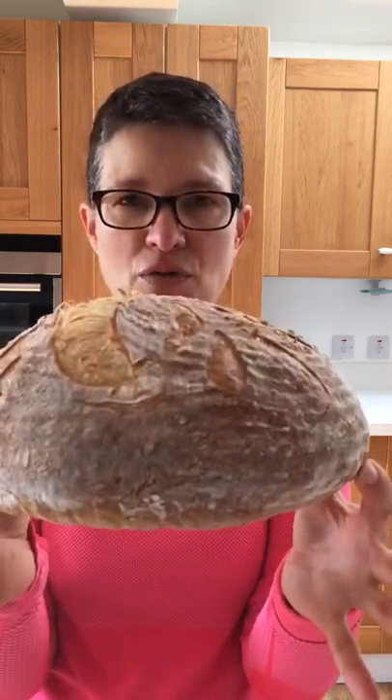Just some tips to go into the weekend if you're planning to bake — you can keep it simple. It can be a simple and straightforward process to make happy, healthy, lovely, tasty bread for you and your family. And here's the proof.